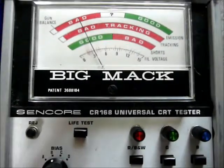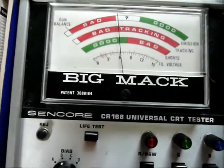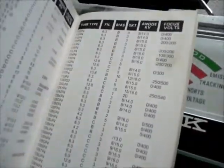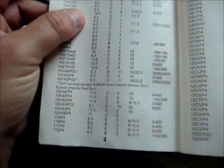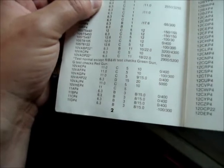Let me get the tester hooked up. We adjust the filament voltage and we do have some light in there. It's a bias B. There's a note in here about these — 10VA BP-22. Note: test normal. Red back and black-and-white checks the green gun, and G tests the red gun.